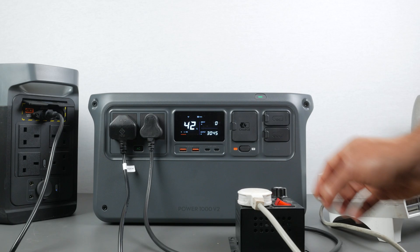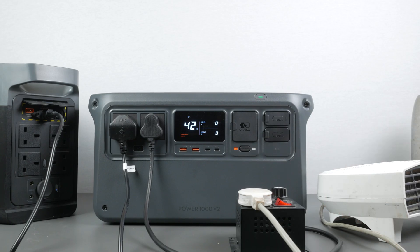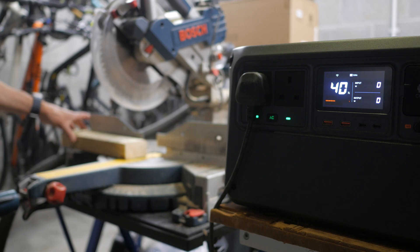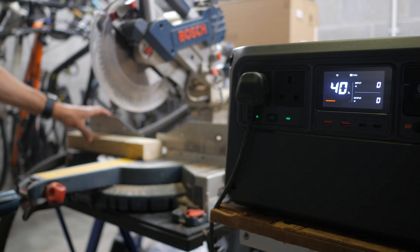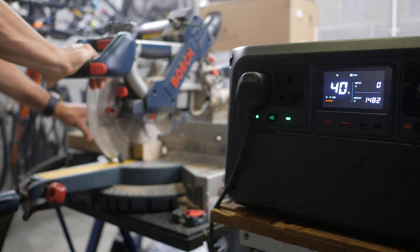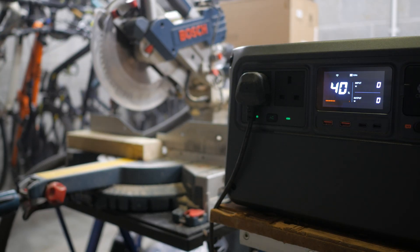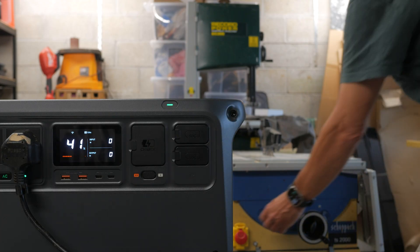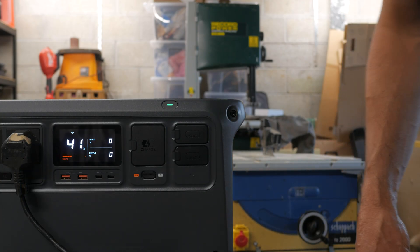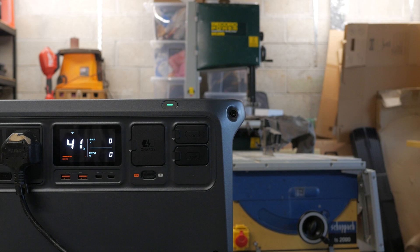To really put the power station to the test, I tried running some machinery in my garage. It could run my 14-inch bandsaw, which has an induction motor with a large start-up draw that has tripped many other power stations I've tested. My Bosch 1800W sliding miter saw ran perfectly — this is a great use case since you don't tend to run a miter saw continuously, so you get good run times, effectively making a powerful corded saw cordless. The only machine I couldn't run was my table saw — also with an induction motor — as the start-up draw was too high and triggered overload protection.